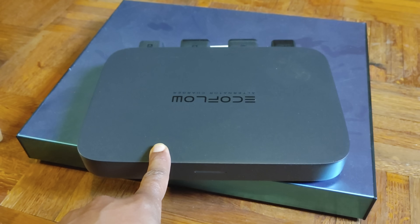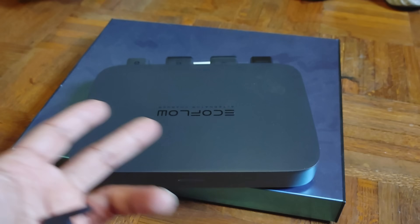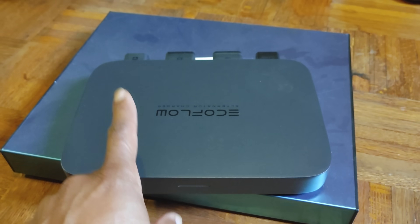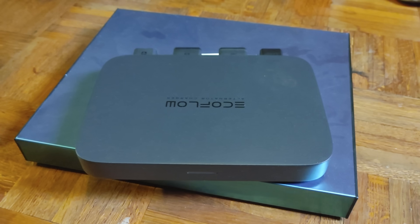Another thing this thing can do is act as a battery maintainer. You change it to that mode, it will charge up your house batteries — for example in your RV — and keep that charge maintained for as long as you set it up.